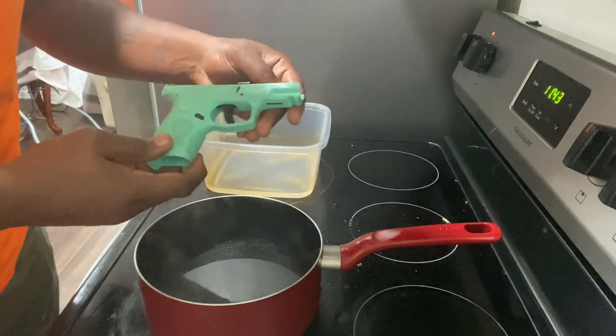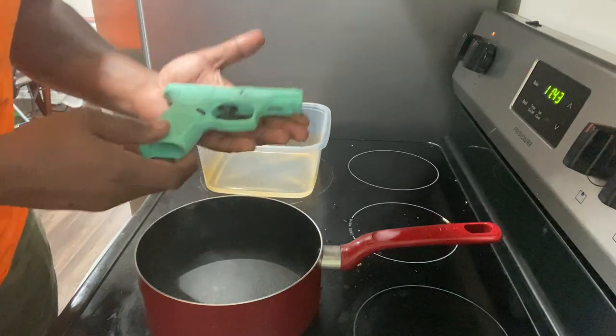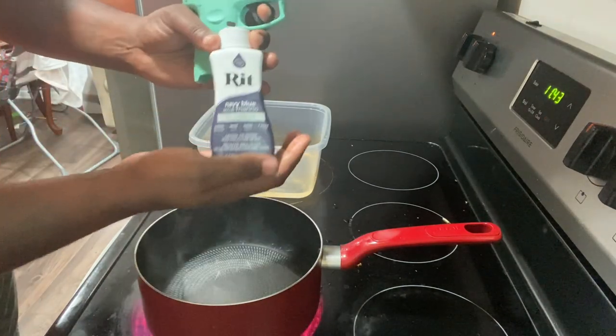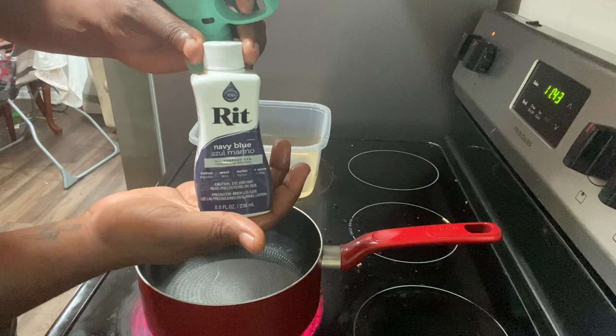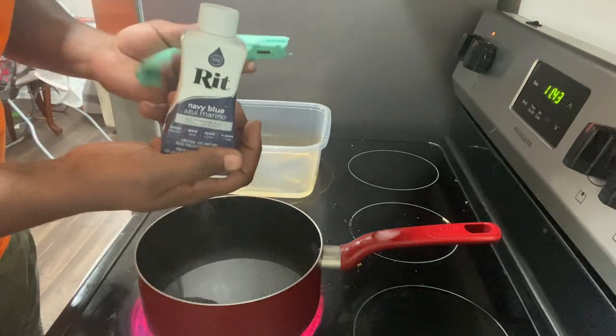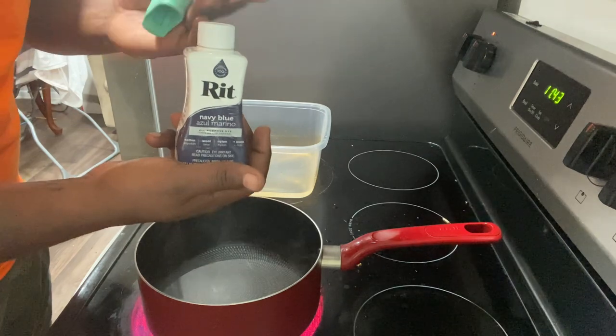Today I looked it up on the internet and found I can dye it with some of this Rit rich navy dye. I wanted it black, but I couldn't find that at Walmart. You can get this at Walmart for $3.99.